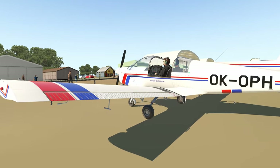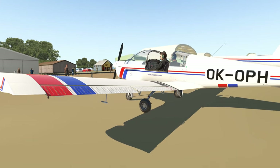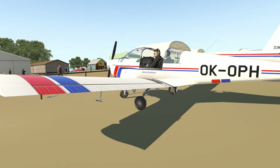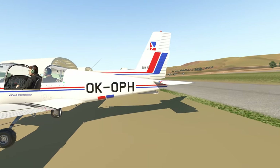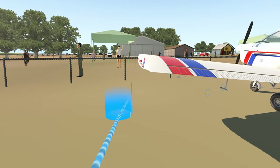So I hope you enjoyed that little look around — a bit of a fly, a bit of a look at what is possible in only a very short period of time. If you want to start building airports for yourself in WED, and that's an interest you have, I highly recommend you give it a go, because it is a hell of a lot of fun.